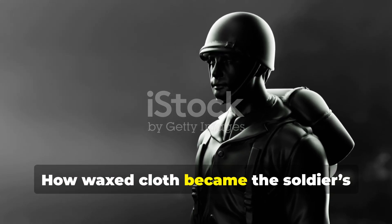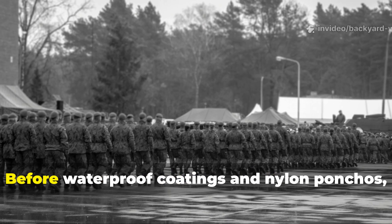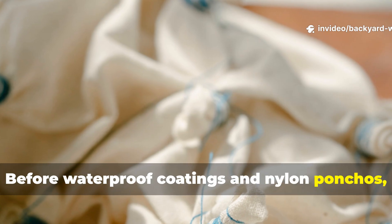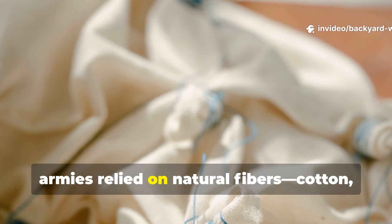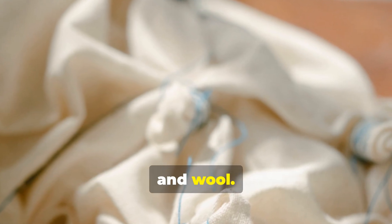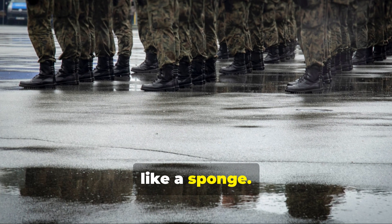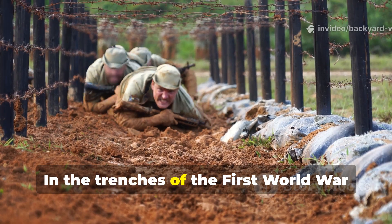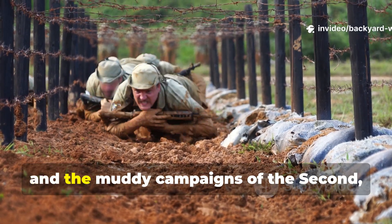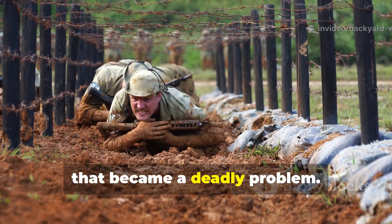How waxed cloth became the soldiers' armour against the weather. Before waterproof coatings and nylon ponchos, armies relied on natural fibres — cotton, linen, canvas and wool. They were durable, but soaked up water like a sponge. In the trenches of the First World War and the muddy campaigns of the Second, that became a deadly problem.